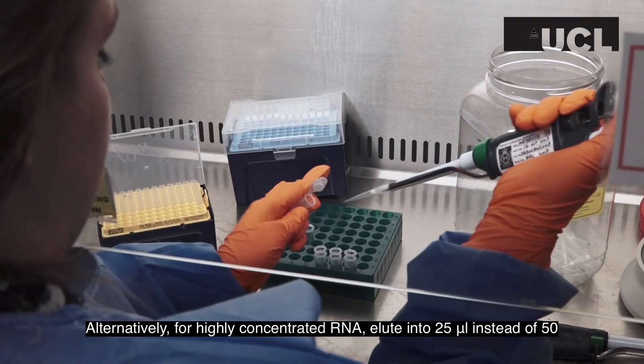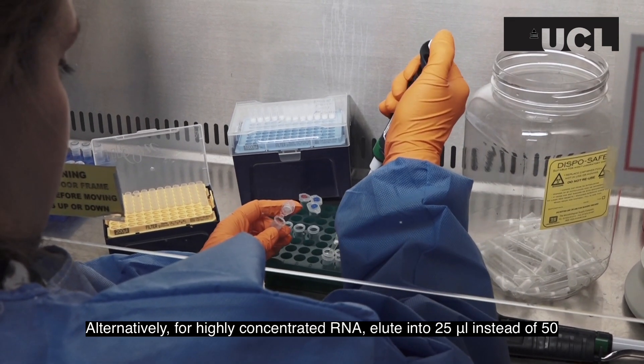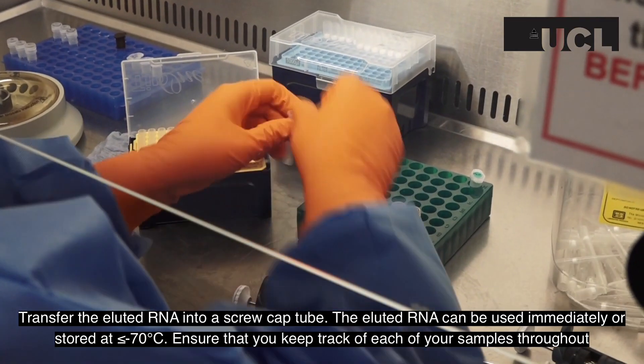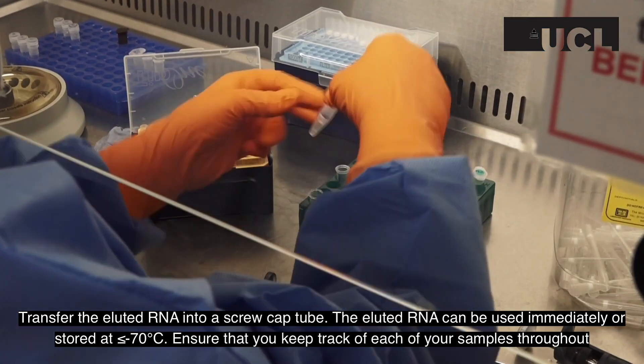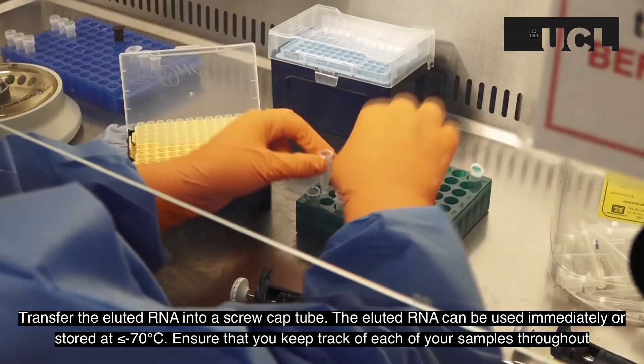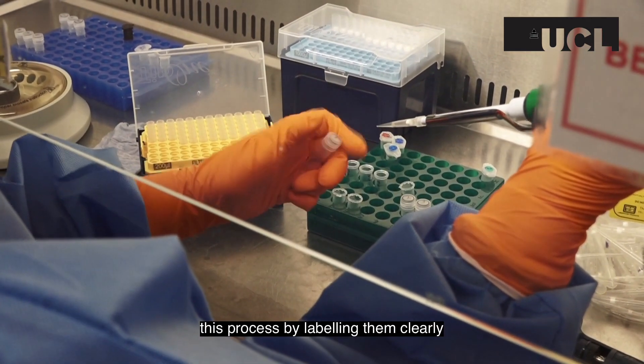Alternatively, for a higher concentrated RNA, elute it into 25 microliters instead of 50. Transfer the eluted RNA into a screw cap tube. The eluted RNA can be used immediately or stored at minus 70 degrees. Ensure that you keep track of each of your samples throughout this process by labeling them clearly.